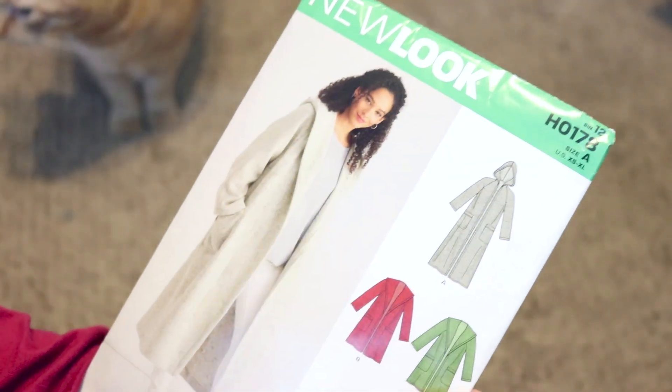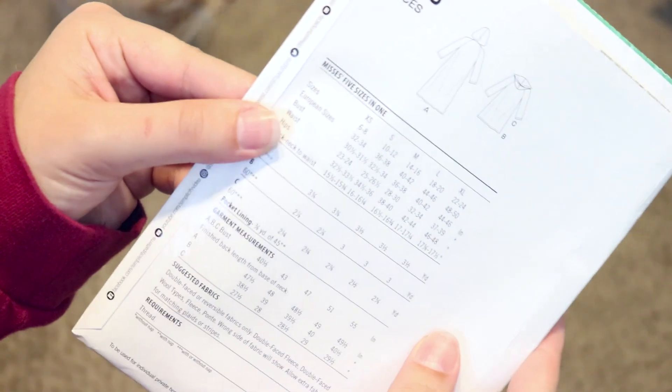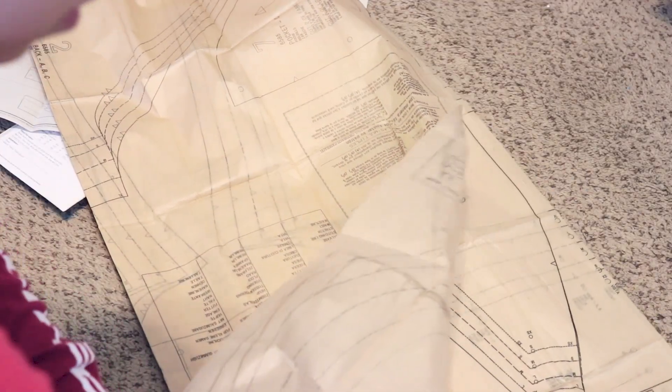The pattern I used for this cardigan is the New Look H0178 in Style A. After cutting out all of my pattern pieces, I then laid them out on the fabric, making sure I had the Slytherin crest going the right direction on each piece.